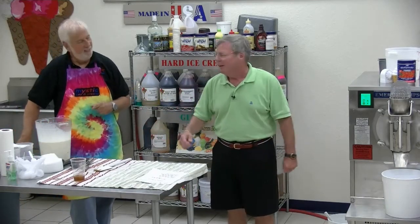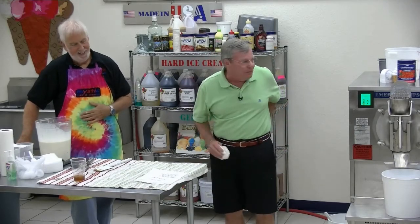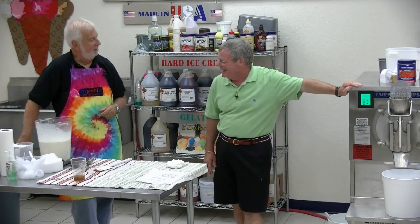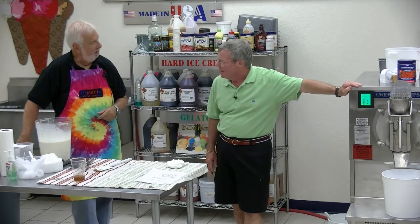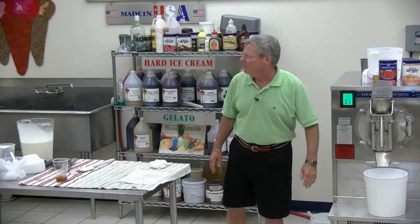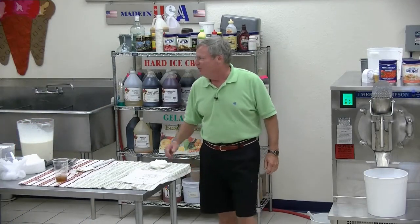A dairy professional. What do you do for a living? I'm a dairy professional. Do you have any more mix? Yeah, a little bit. I just need another quart. It's in the fridge. Because you'll want to keep some of this.